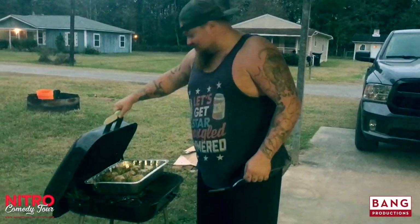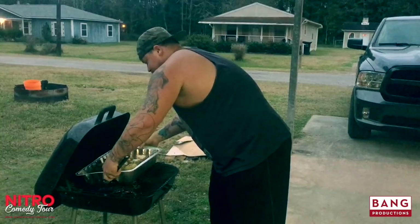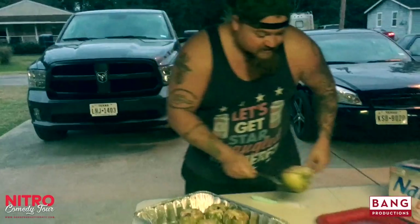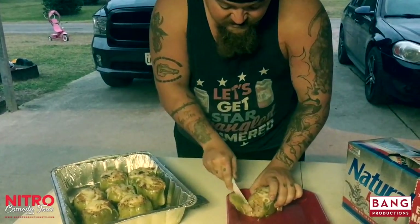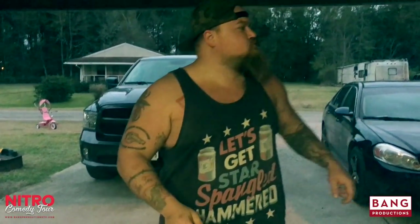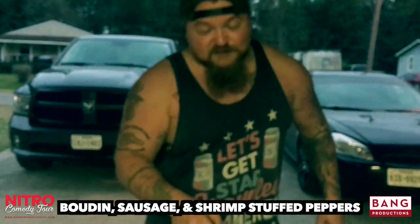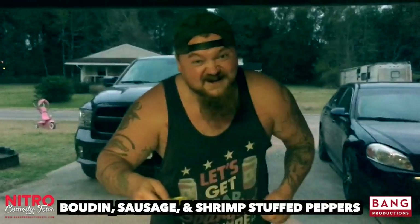All righty folks, it's time to take her off here and see how she tastes. Woo, she smells good. Oh man, that bad boy looks good though. Let's see how this can taste. Mmm. Lord, have mercy. Y'all, I hate to brag on myself, but that's good. So if you want to take and make you some boudin and sausage and shrimp stuffed bell peppers, that's how you do it. I love y'all. Y'all be cool. Stay classy. Daddy's about to eat!